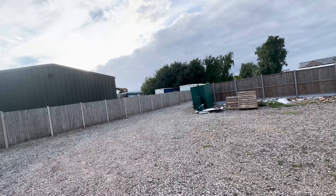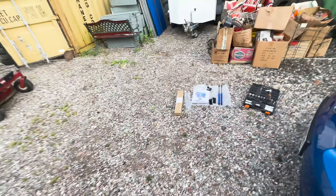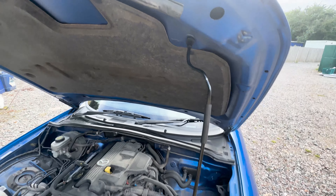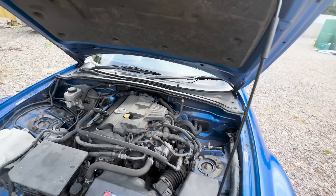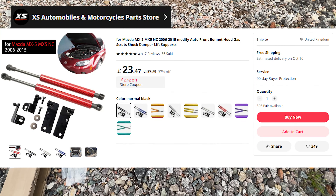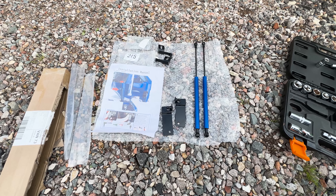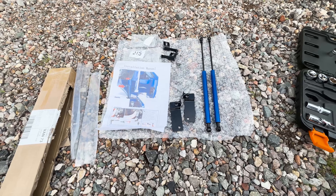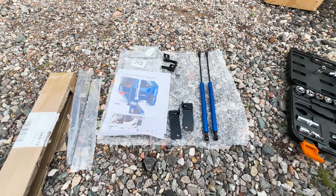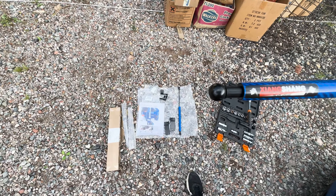Hey, what is up guys, welcome back to the channel. Today we're down the bottom of my garden which is lovely and peaceful. Today we're doing an installation video — I got an email about a hood strut for the Mazda MX-5. We're going to be replacing this long rod that you have to pop up every single time you want to open the bonnet. I had an email from Alan over at AliExpress asking if I wanted some hood struts sent out. It's a free modification to the car and it's helping support other people with their products on AliExpress.